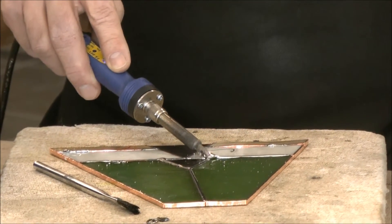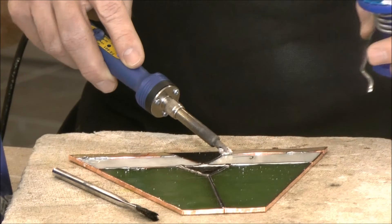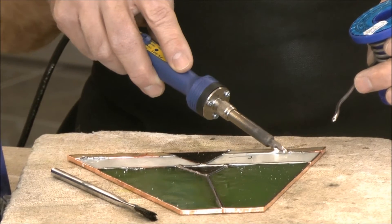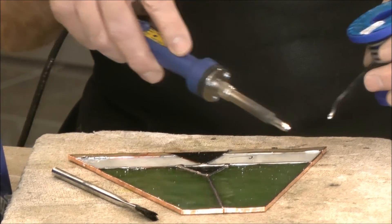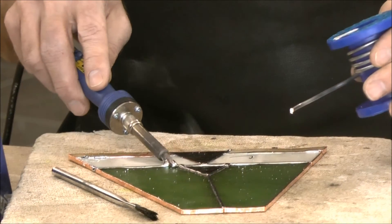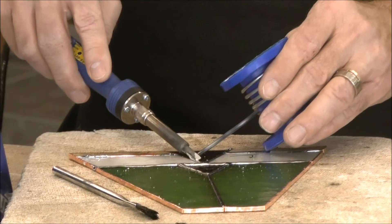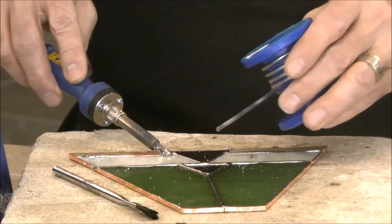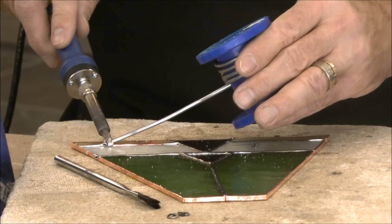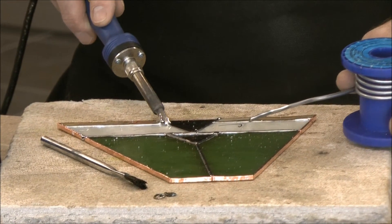If your iron is the right temperature you can solder one of these panels together very quickly. Don't worry about going over the edges because later on we're going to just melt those off. I have the soldering iron right on the copper foil — I'm not worried about cracking the glass. If there's an imperfection in the glass and it's going to crack, it's going to crack whether you have the soldering iron touching it or not.